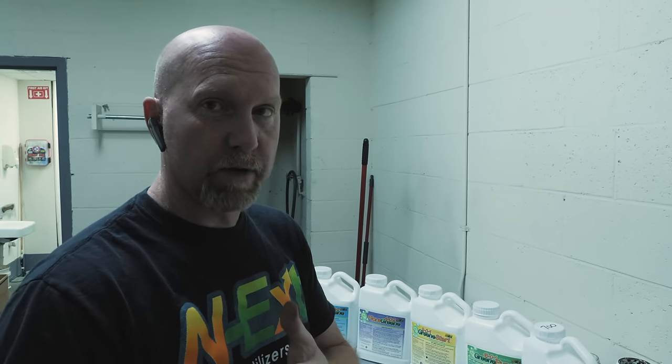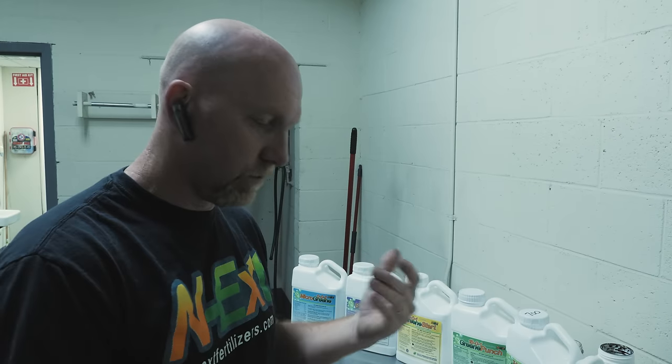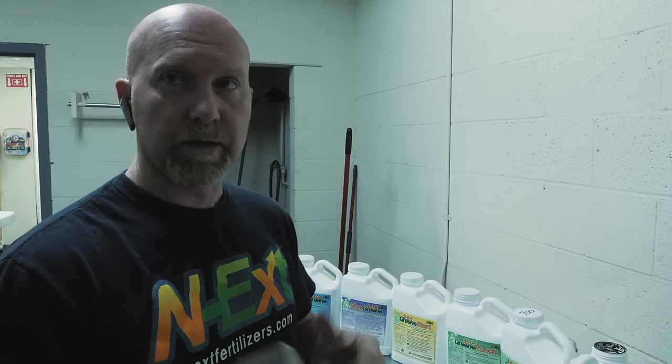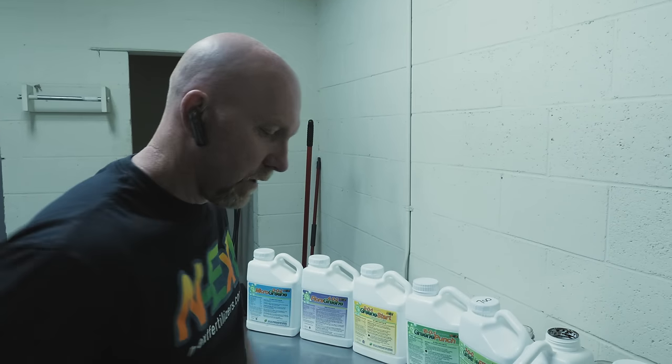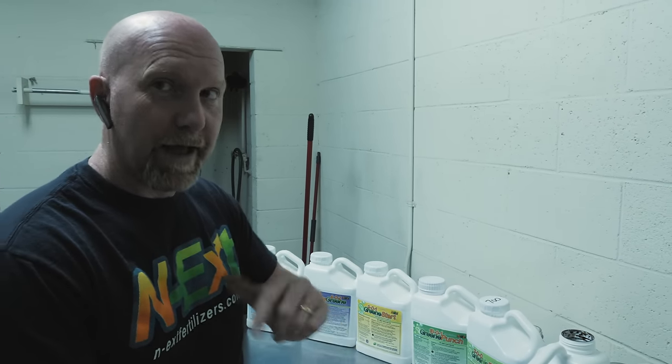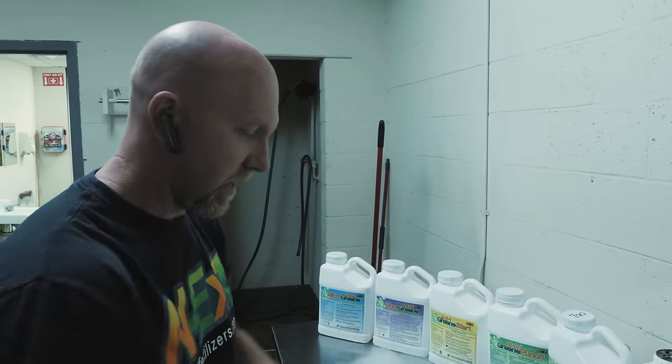Just to verify — when you see me rinsing this stuff down a drain, that little dab goes into our septic, not city sewer or anything like that. In fact, it's actually quite beneficial to our septic system. We don't recommend adding it intentionally, but it's not hurting the environment.